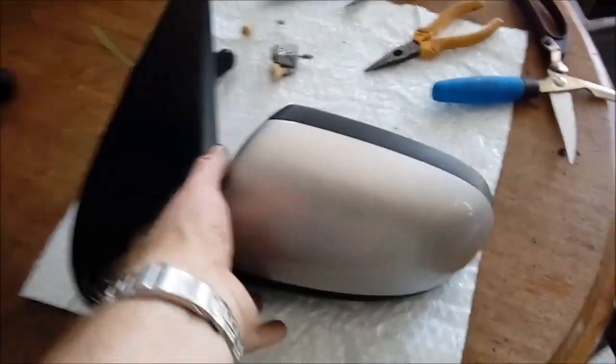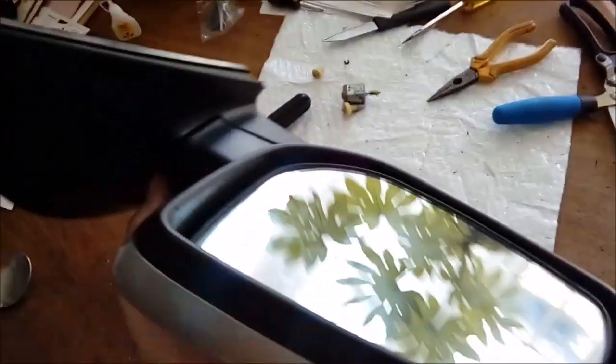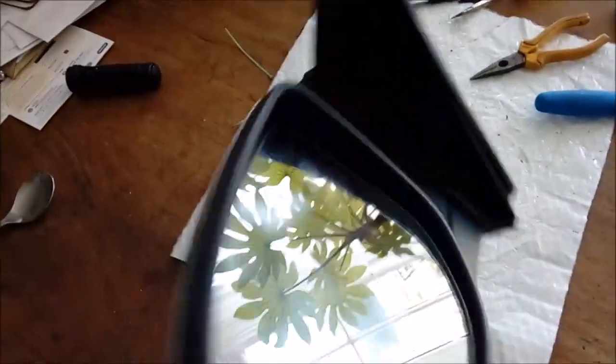That's the side mirror fully reassembled. Proof of the pudding — let's fit it to the car and see what happens.